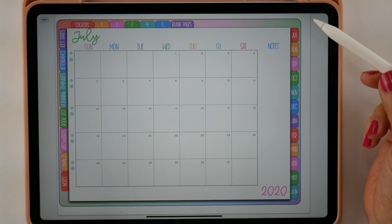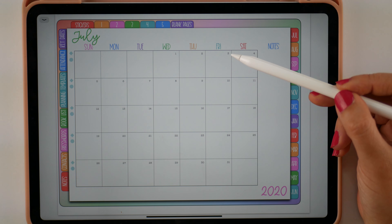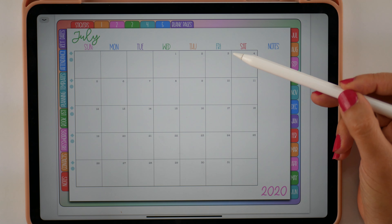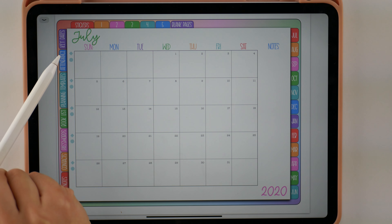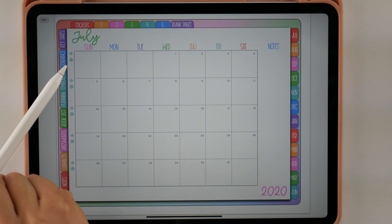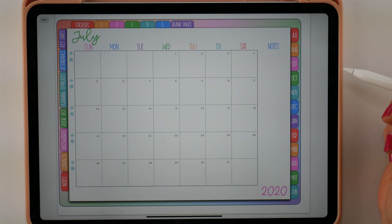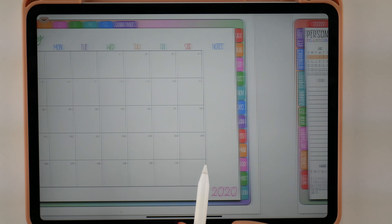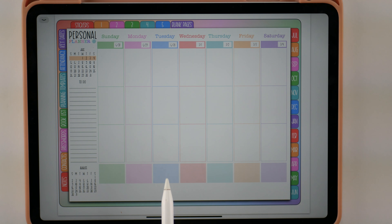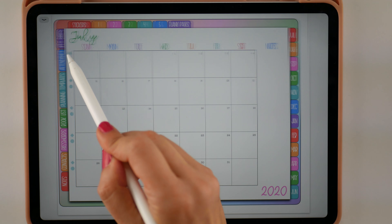So we have a fully dated monthly planner and all of these dates will link to the daily page for that date. Over here we have diamonds and circles — diamonds link to your personal weekly planner page, and circles link to your lesson planning page. This is the monthly page and if you swipe over it'll take you straight to the first weekly planning page for that month. Of course you can always just click the diamond and that will take you there as well.